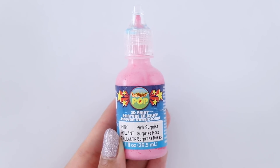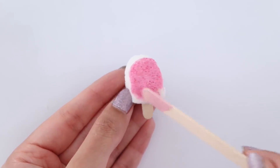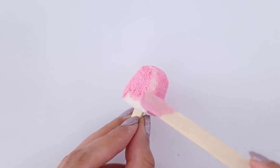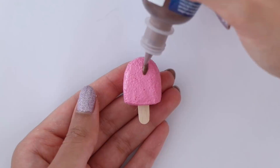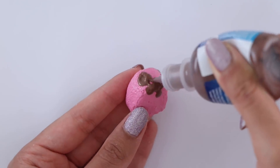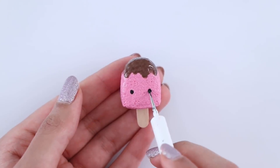Now you can start decorating your squishy using some fabric paint. I want my popsicle to be pink so that's the color I'm using. Then I want some chocolate dripping from the top, so I'm going to use some brown fabric paint. And this popsicle would not be complete without a face, so that is what I'm adding next.